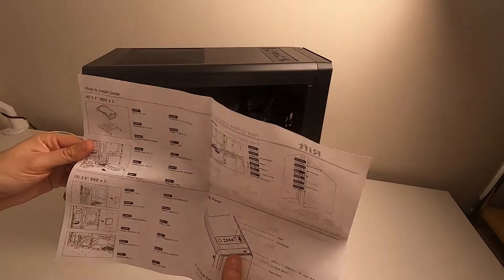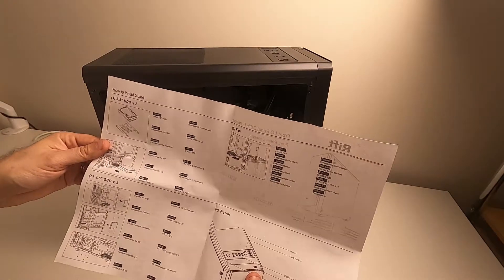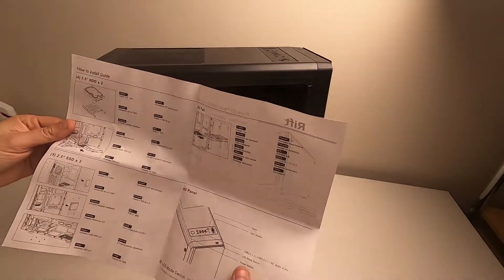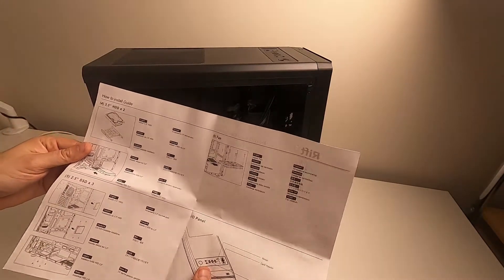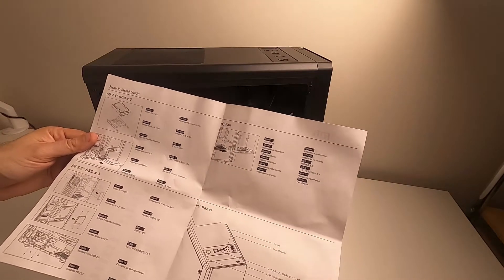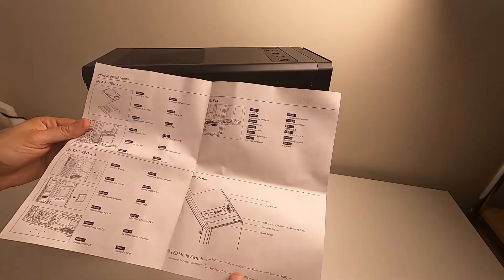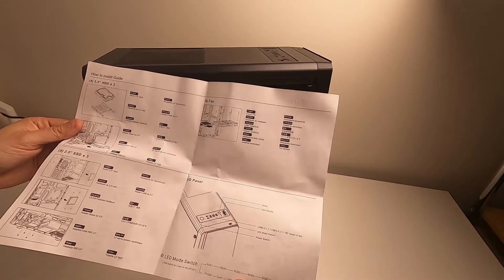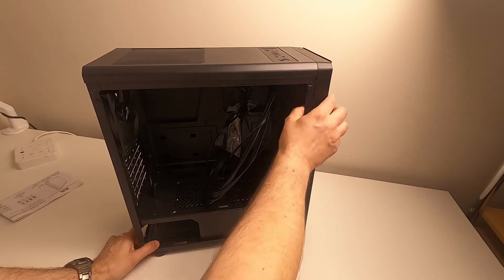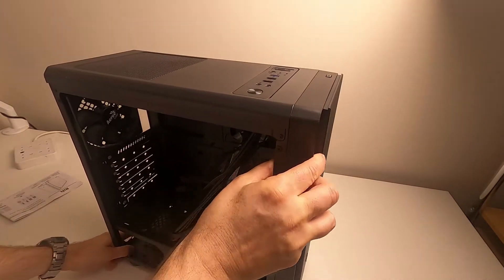Oh, there's the card reader on the top — that's pretty funky. So it has got a card reader, and there's an LED mode switch on the top too. The LEDs are built into the case and there's a button you can press to cycle through modes, or hold for two seconds to turn them off. The LEDs are controllable but not perhaps as fully programmable as some people might like.